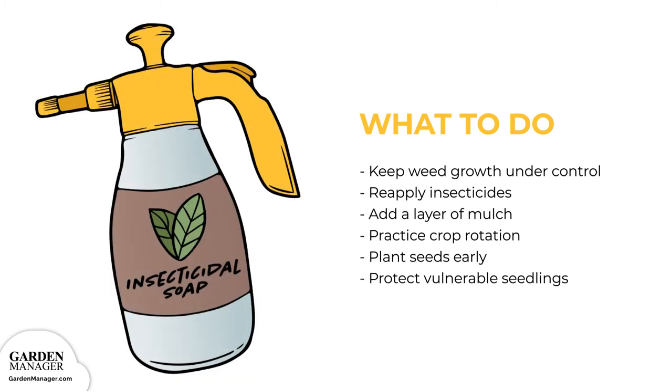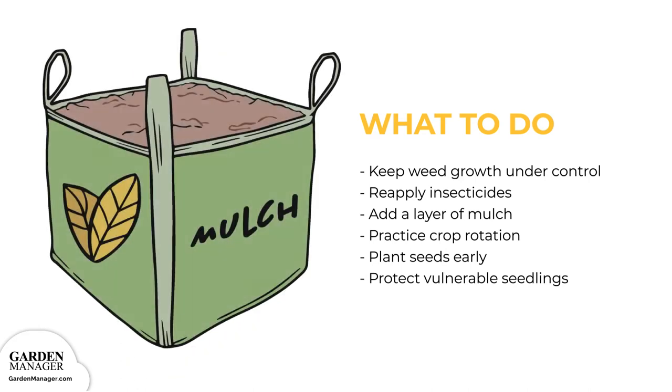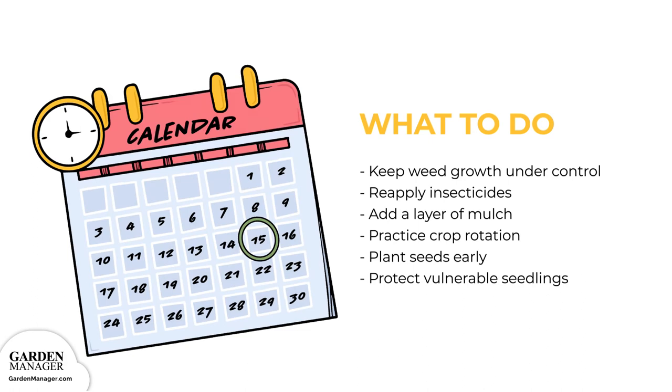Dusting plants with plain talcum powder can also help, as well as using white sticky traps to capture these pests as they jump. Insecticides might help for about a week but will need to be reapplied, and adding a layer of mulch is another option. Practice crop rotation and plant seeds early to give them lots of time to establish before the beetles become a problem. Mature plants are less susceptible to damage, so make sure to protect more vulnerable seedlings.